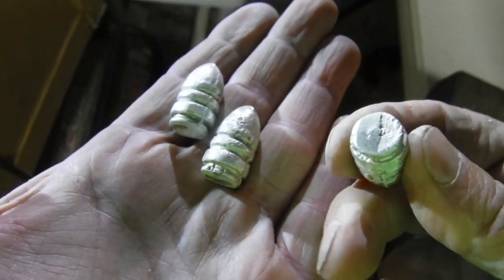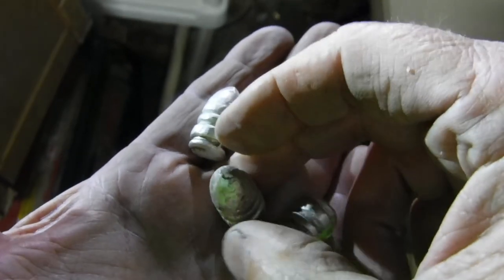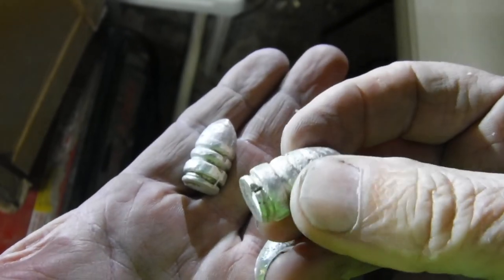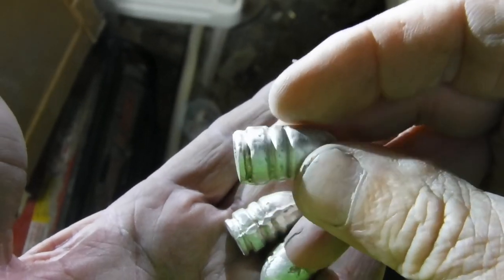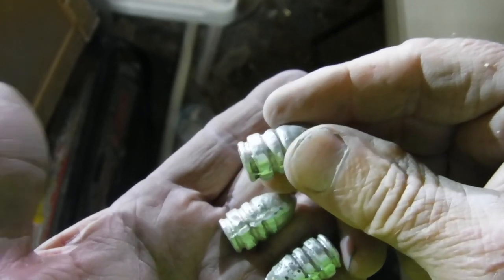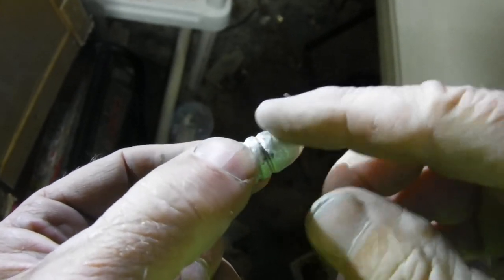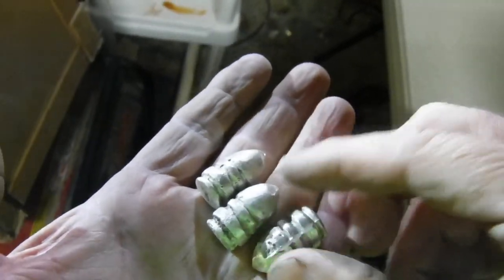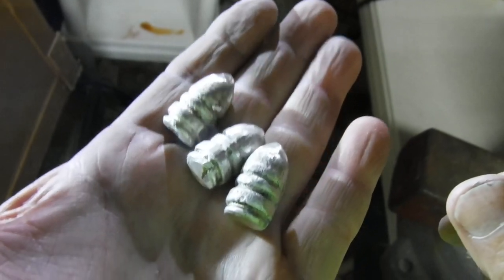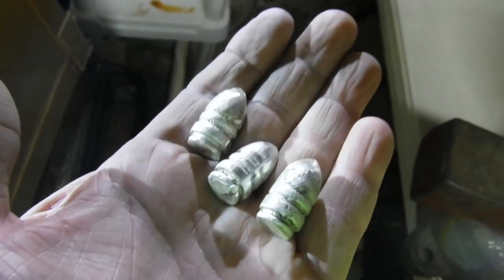Now that we've got the majority of the casting imperfections off, we're going to come over here and start cleaning some of these by hand, doing more detailed work on them. We'll have to get inside these grooves right in there. We'll take some regular light sandpaper and finish cleaning up these edges and get them ready. They're looking pretty — I think they are so awesome.